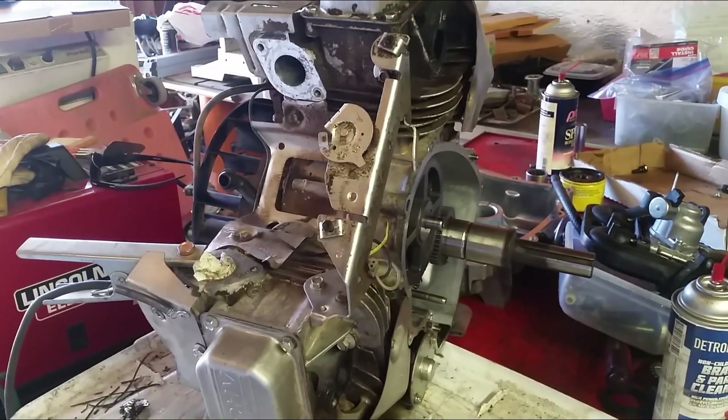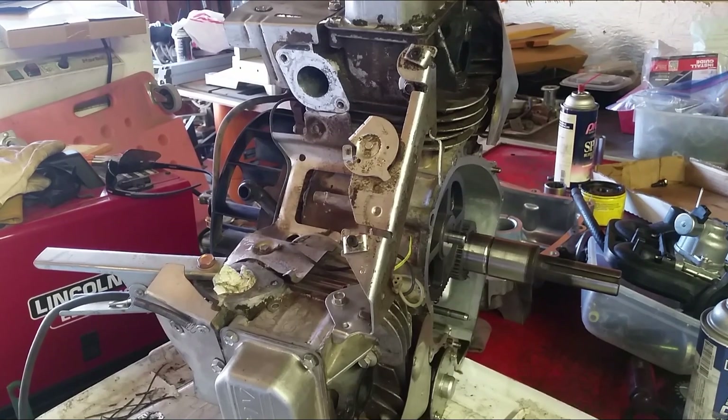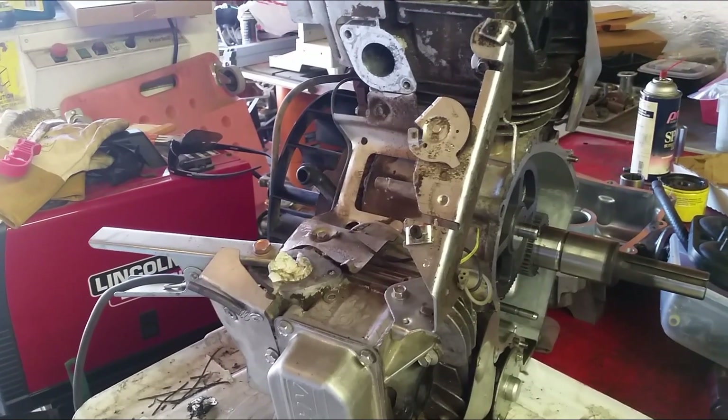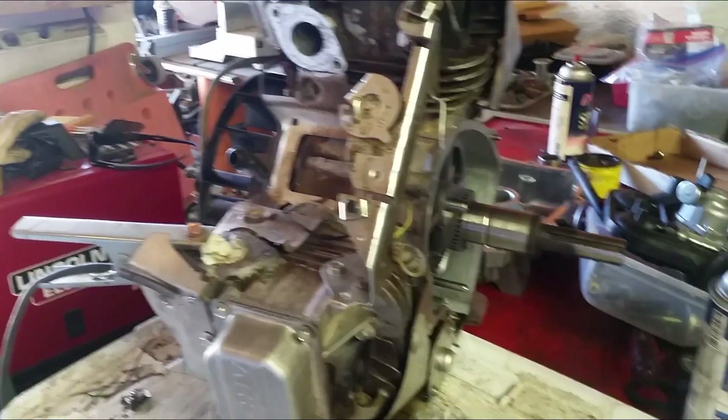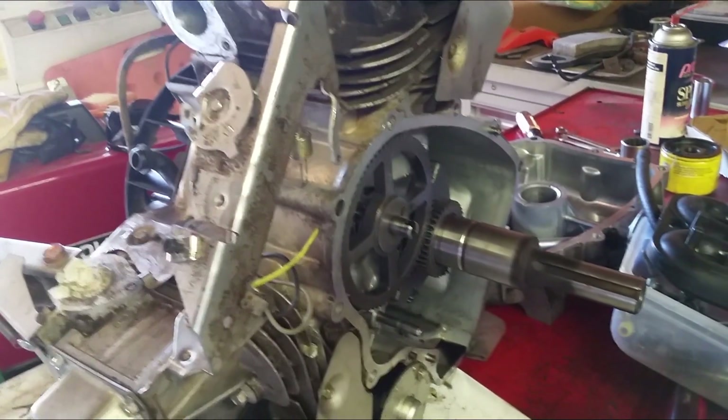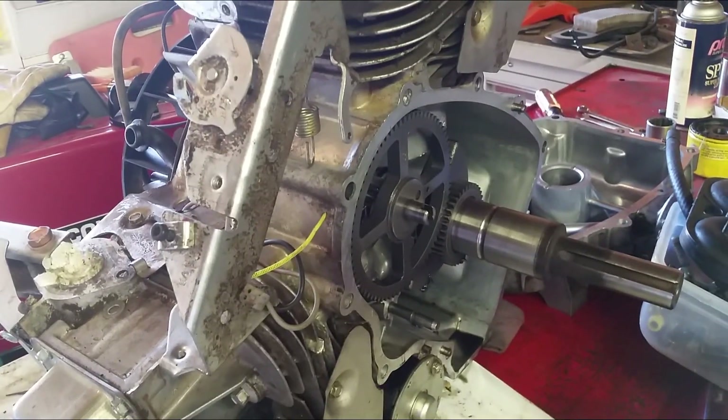What's up guys, Tongued Up. Welcome to another episode of my bush mower engine rebuild. This is a 20-horsepower Briggs and Stratton motor that I got torn apart because the governor fell apart, and I'm waiting for the parts.